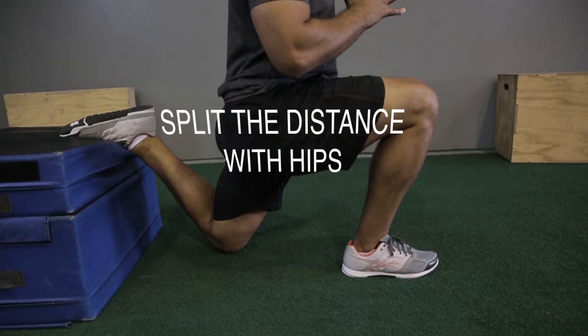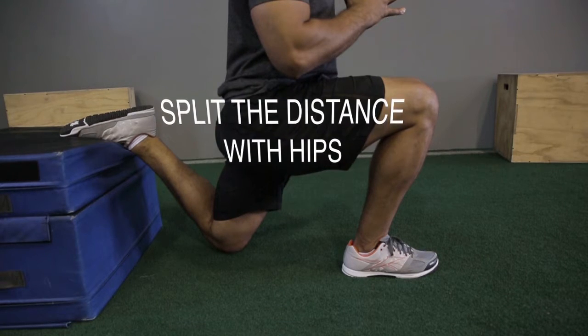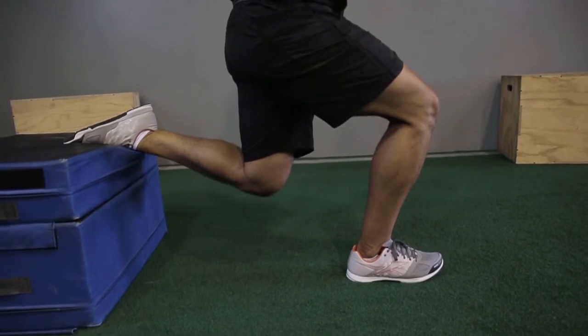Number three, we want to make sure that our hips split the distance between the front and the back leg so that we can drive evenly all the way up from the ground.